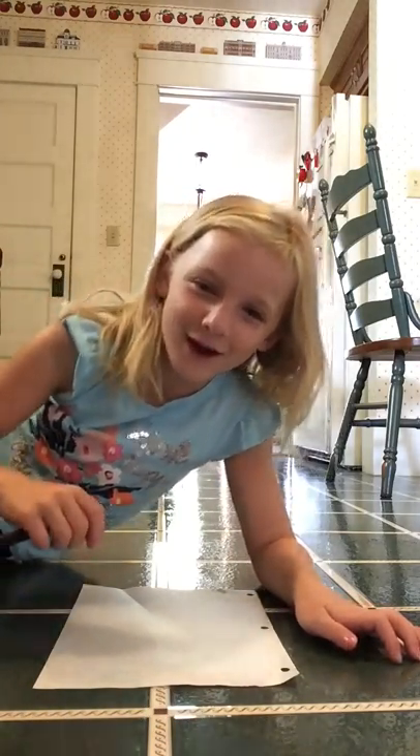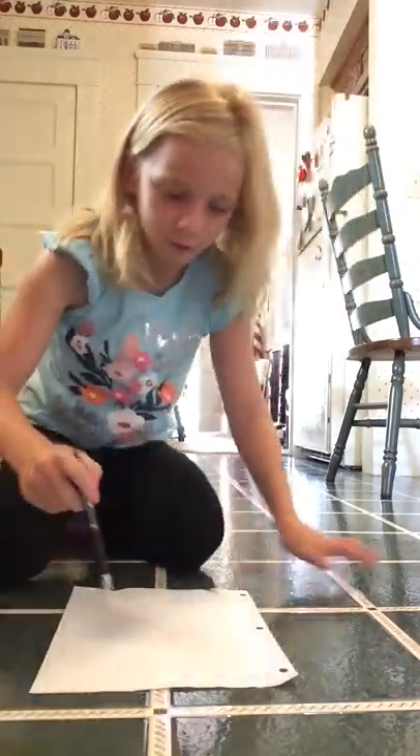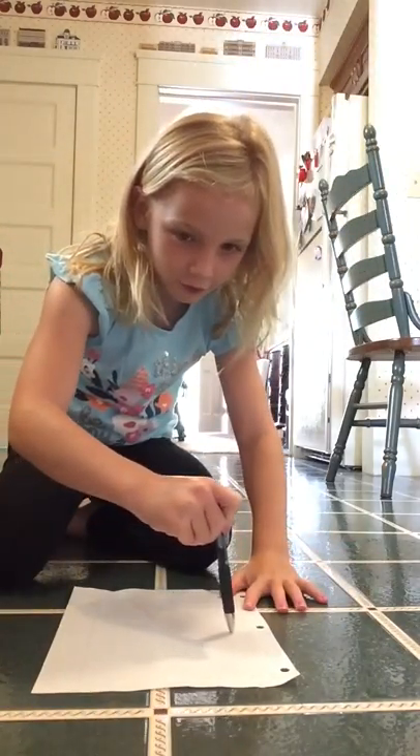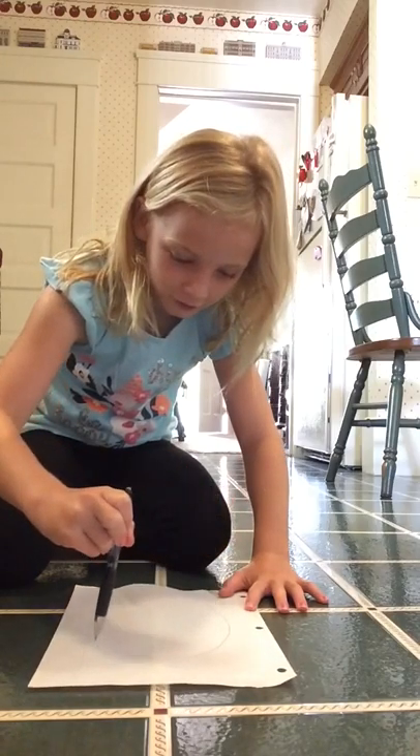Hey guys, today I'm going to be teaching you how to draw a puffer fish. So first, I'm going to be making a little circle.